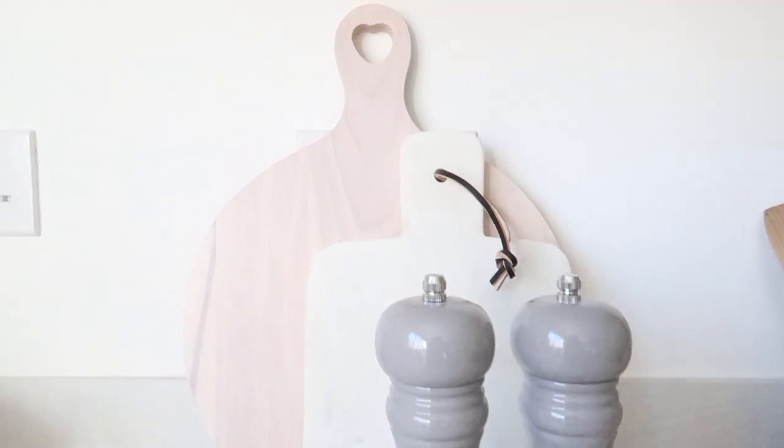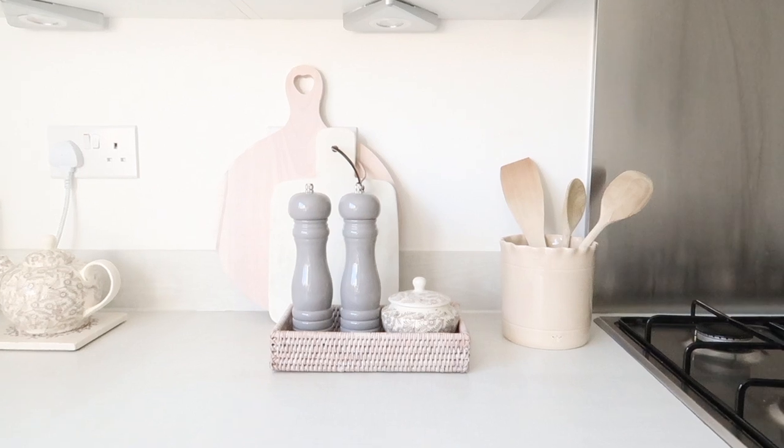Neptune also stock marble chopping boards that are on the pricier side. So if you'd rather a cheaper alternative, I saw this in HomeSense yesterday and I had to have it. I think it was only £7. Normally marble chopping boards I've seen on the high street have weird silver lines on them, but this one is plain front and back which is the vibe I go for. It's such a good dupe for the Neptune marble chopping board and I'm going to pair them both together. The quality is really, really good as well — you can tell I'm excited about these!